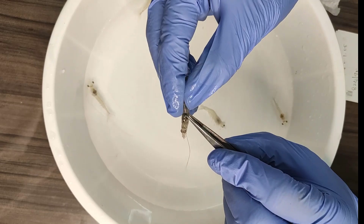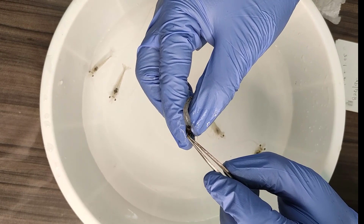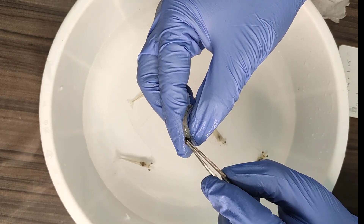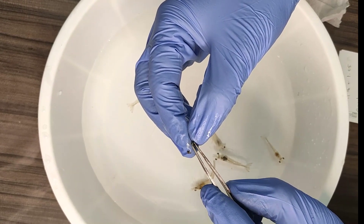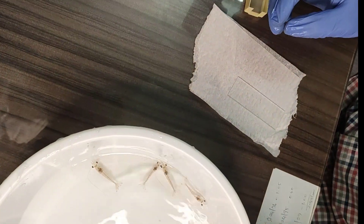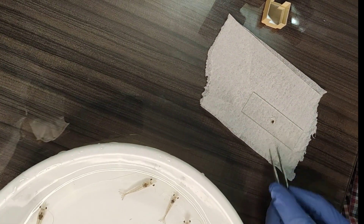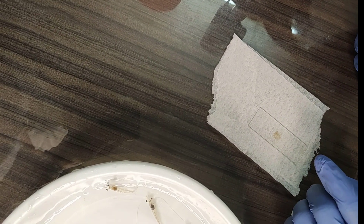Select the small shrimps from the suspected pond. Remove the carapace and expose the hepatopancreas. Take a small piece of hepatopancreas with the help of forceps — a small piece is enough. Place it on a glass slide, add a drop of water, place a cover slip over it, and gently press it. Now your slide is ready.